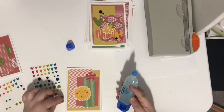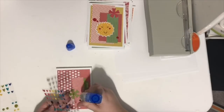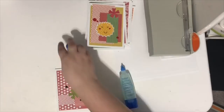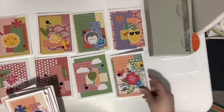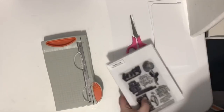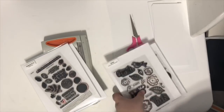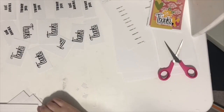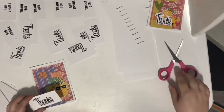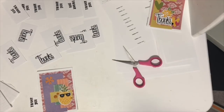My plan for these cards was: backgrounds, die cuts, enamel dots, then sentiment. When batch processing cards, I'd suggest doing one step across all cards before moving to the next — it's more efficient. Once the enamel dots were done, I pulled out the stamps. I'll leave the names of each stamp set in the description since I don't have them in front of me.